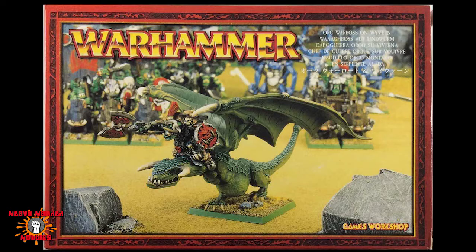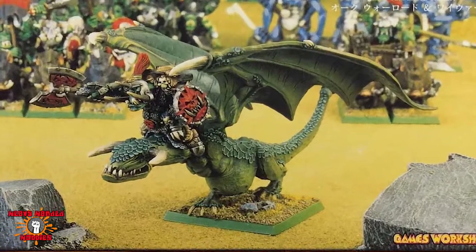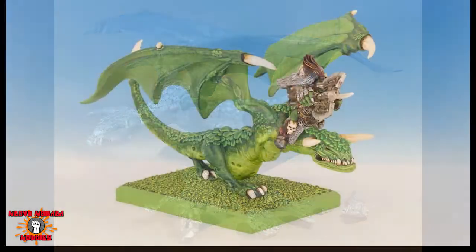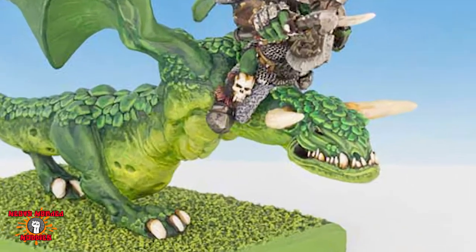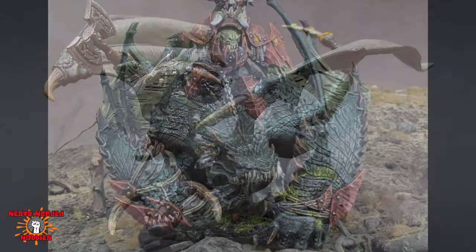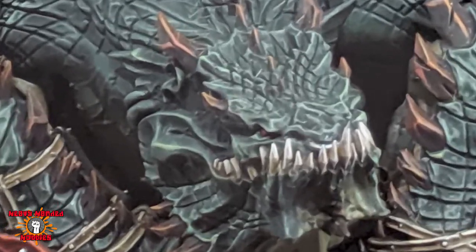Hello, welcome to Heavy-Handed Hobbies. Today I wanted to take a look at the Warhammer Warboss Wyvern. Originally it was a metal kit, but it is now plastic. The problem I didn't like with it is it was a little straight, and I wanted to take this straight body and make it more curved like a serpent. I think this is a nice example of what I was going for, and of course the new one that's out is awesome, and I need to pick that up at some point.